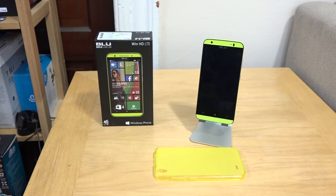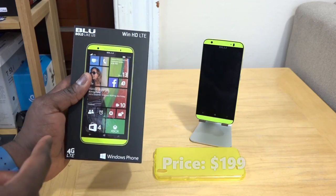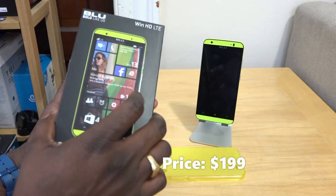Hey guys, Thundee here and welcome to our review of the Blue Win HD LTE, the successor to the Blue Win HD from Blue products from last year. It retails for $199 and this is their first LTE Windows phone from Blue.